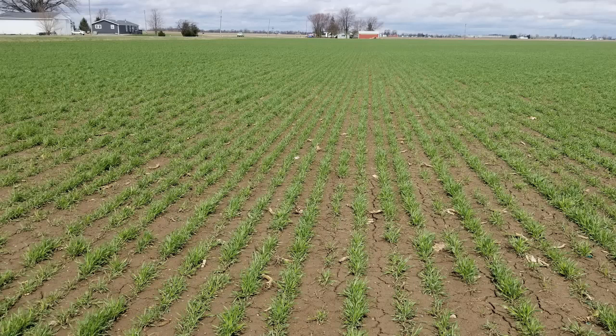Wheat at Feeks growth stage three is the tillering growth stage, which is where most of the wheat in Michigan is at right now. We have some in the south that are a little bit further along — they're approaching Feeks five.